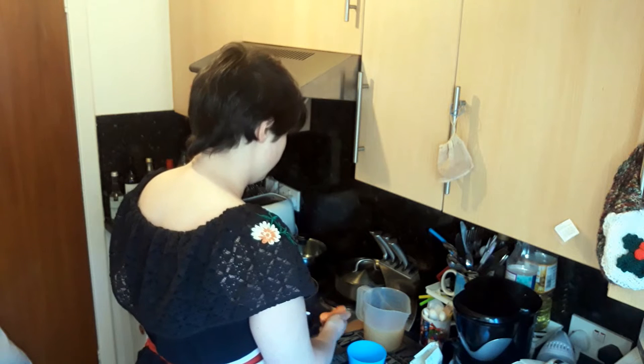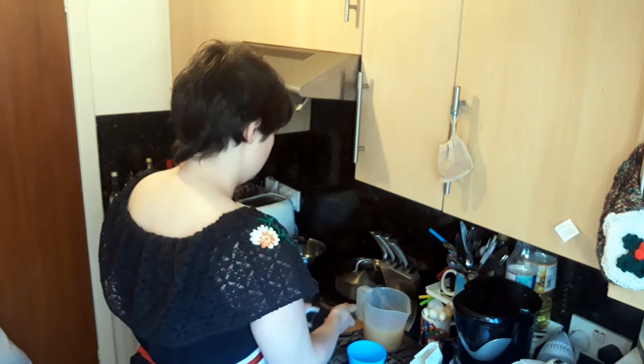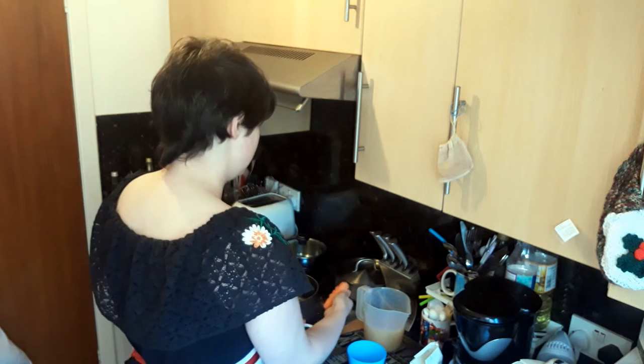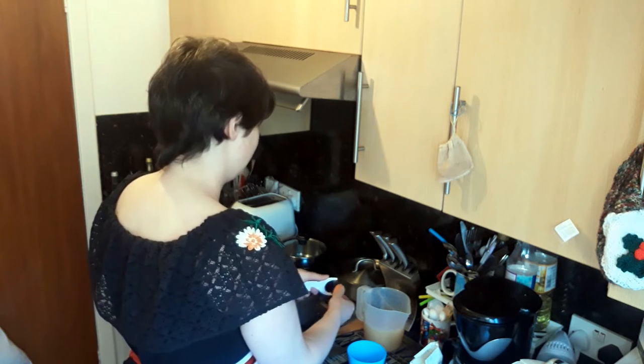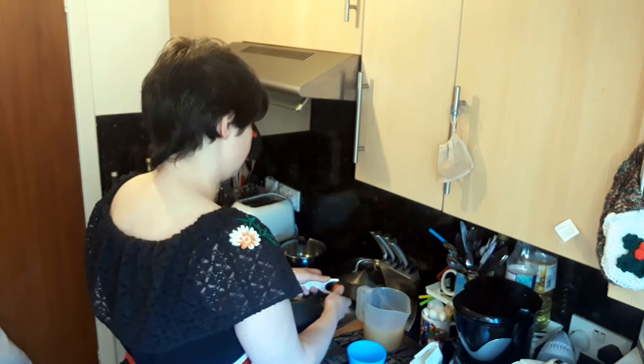Tonight, my dinner, and I can have some tomorrow when I get in from work and I don't have to worry about cooking. I don't have to worry too much about food poisoning or anything.